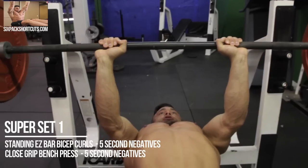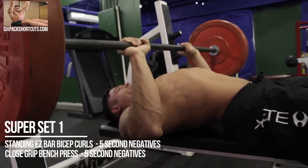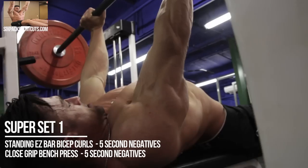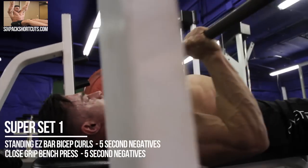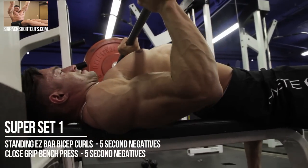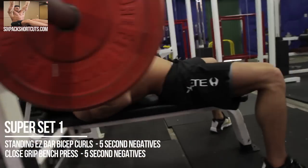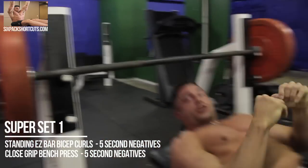Keep your elbows in, keep your back flat, your chest up. On the eccentric movement — the downward phase — you're going to count to five, then explode up. Use your triceps, keep them in by your side. 10 to 12 reps total. That's the first superset.